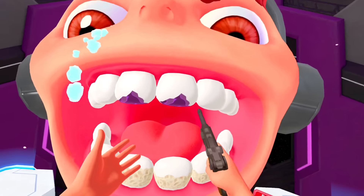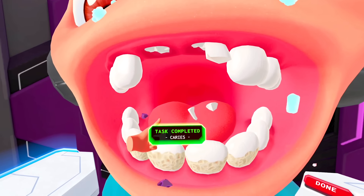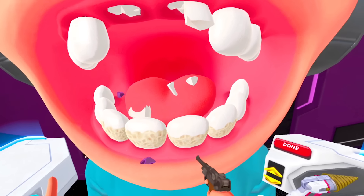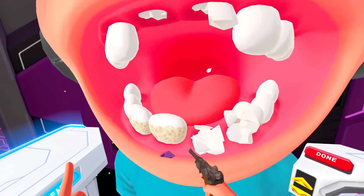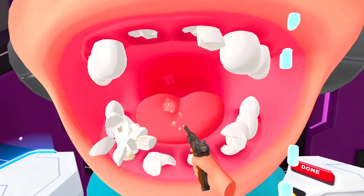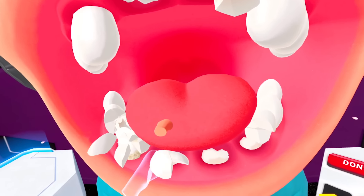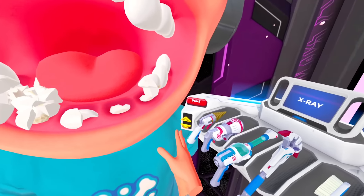I got rid of the cavities, and then we fix these. There you are, there you go. And then we shoot the tongue — give me that tongue, give it. That's my tongue. I wanted it. All right, I think you're good to go now.